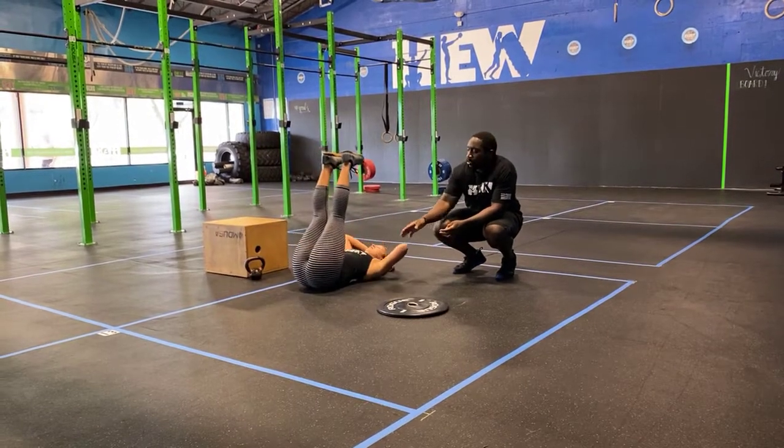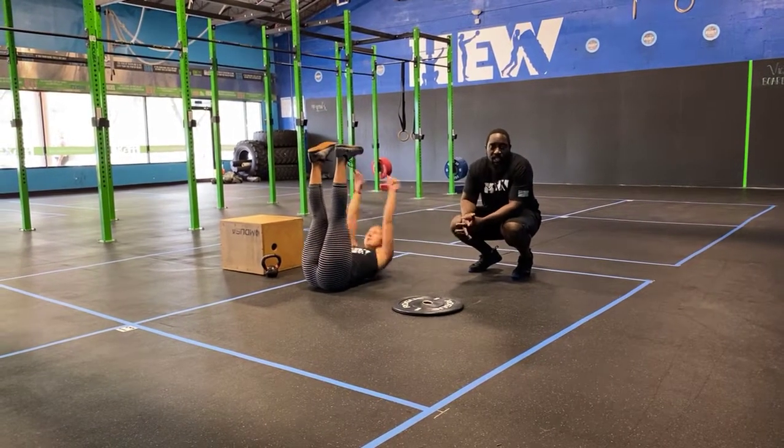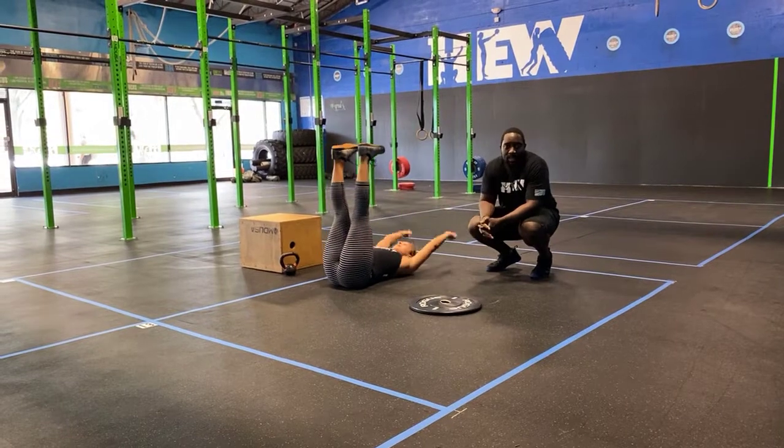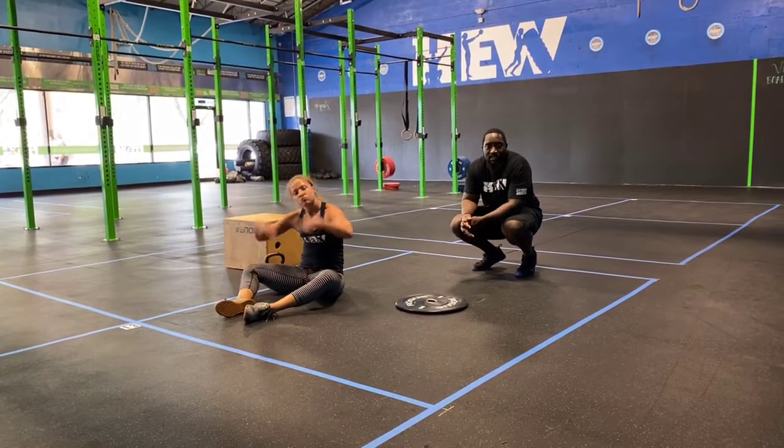Last, toe touches: get those feet elevated up above you, shoulders slightly off the ground, and reach for your toes each and every time. Hands come back down behind you and then reach all the way back up to the top. That's your workout for today — have lots of fun, we'll see you next time, peace.